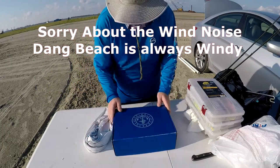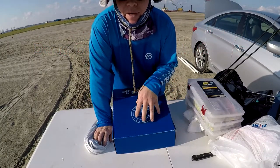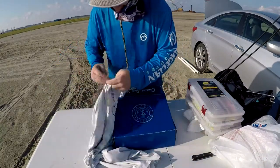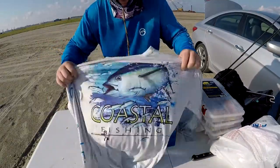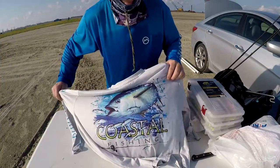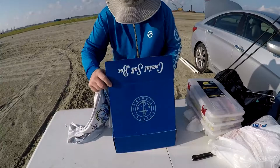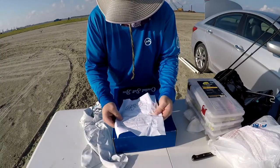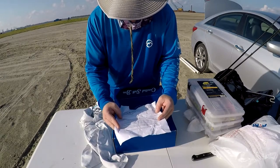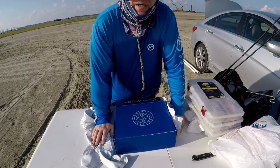Hopefully the audio is good. I've already opened this box so I already know what's in it — it looks like a mess, but it was actually packed better before I opened it. The guy also sent me a shirt; he didn't have my size so he sent the next smaller size. It's from coastalfishing.com, which is his deal.